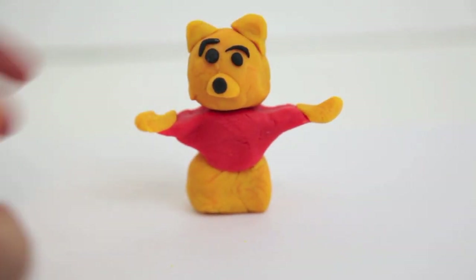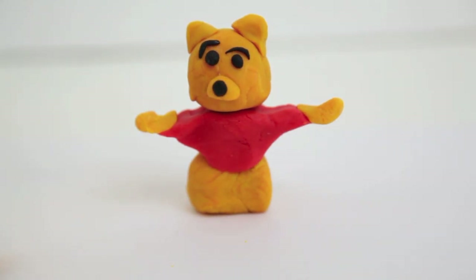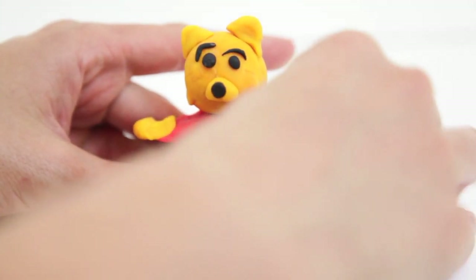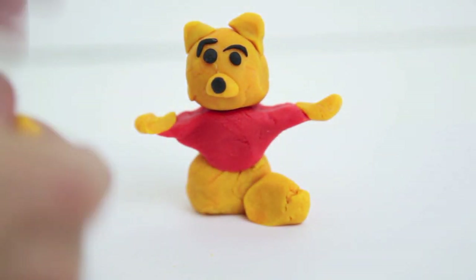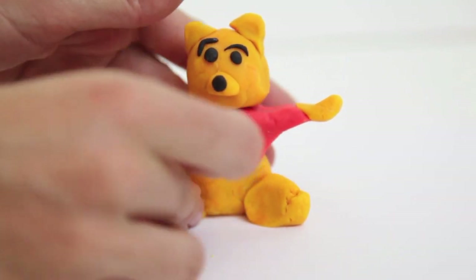The last thing we need are Winnie the Pooh's legs. I'm going to have them in a sitting position because it's a little bit easier to make. All I need to do is make two oval shapes out of the golden yellow Play-Doh and attach them to his bottom area.